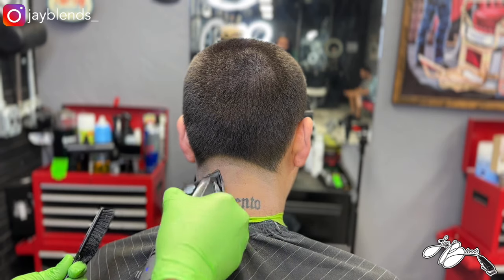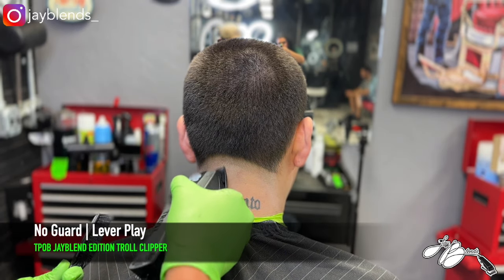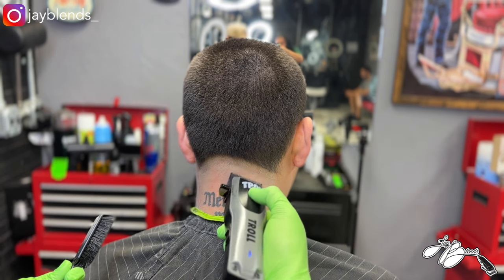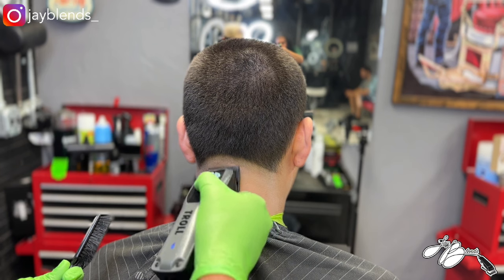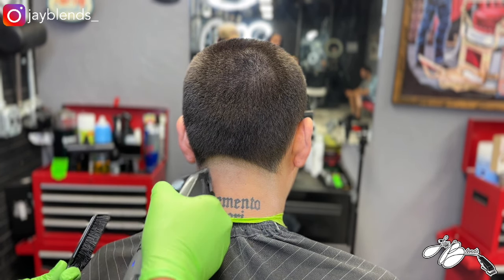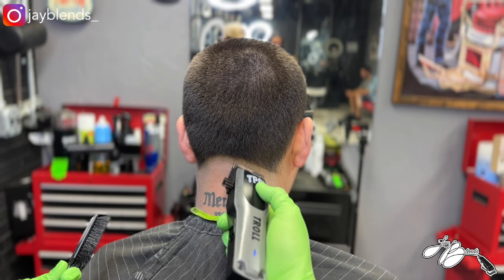Today, we got a buzz cut. As you can see, we already debulked everything with the number four guard lever closed. We already created our bald line using the Troll Trimmer, the gunmetal gray edition. Now, we got the JBlend's influencer edition clipper in hand. We created a panel of hair to fade out with, and now we're just detailing that and playing with the lever.